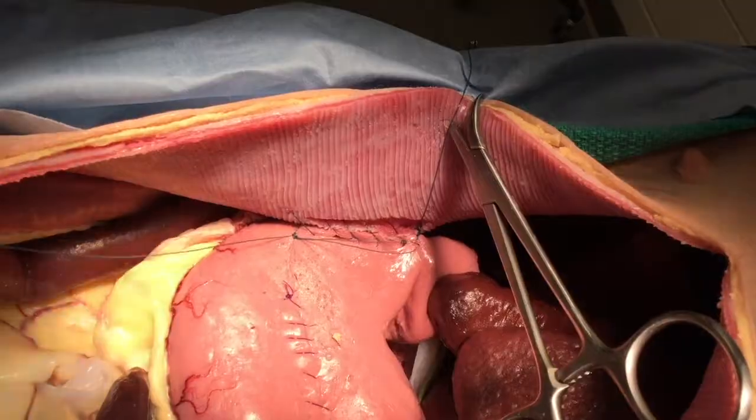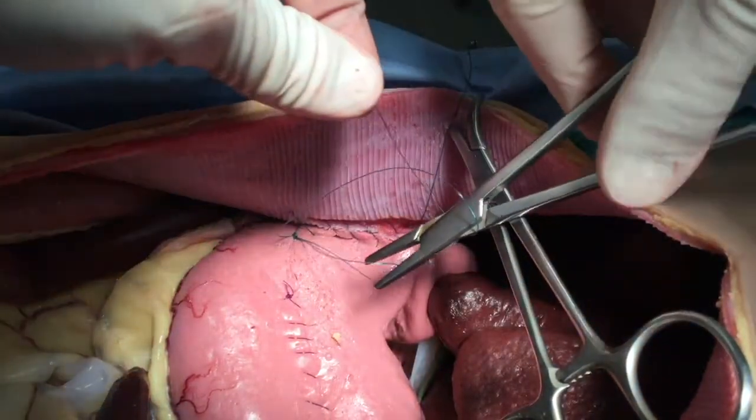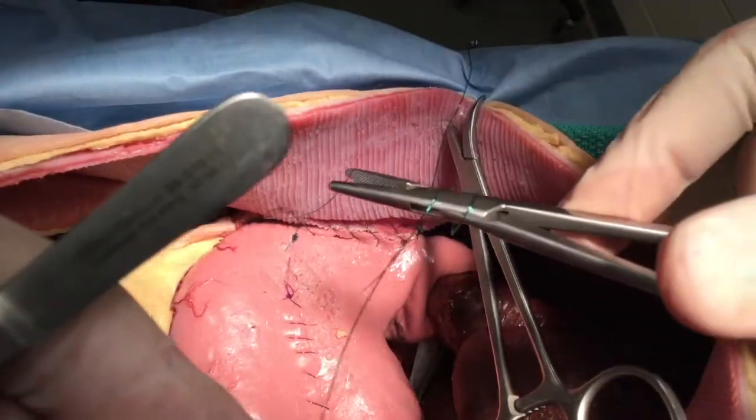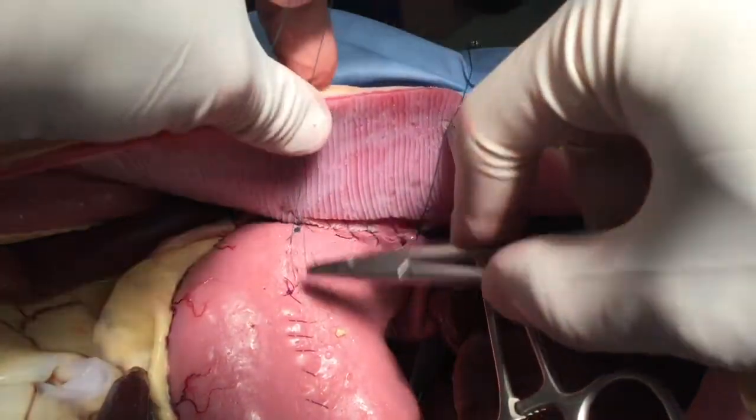We are now tying the suture strand to itself, finishing it towards the caudal aspect of the gastropexy site.